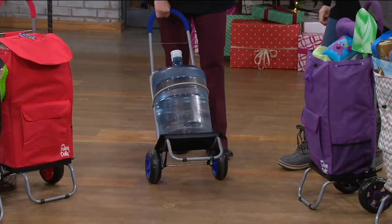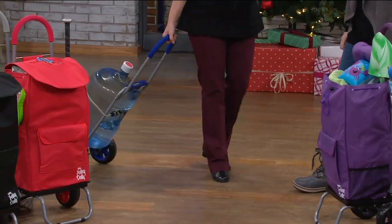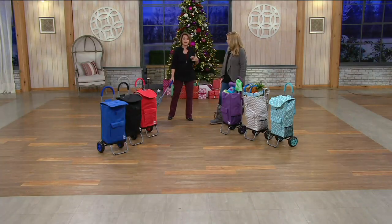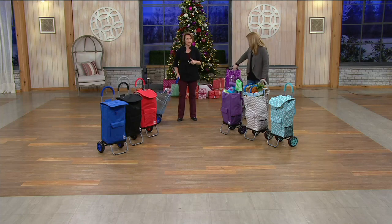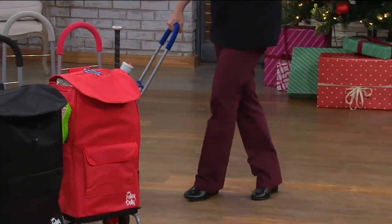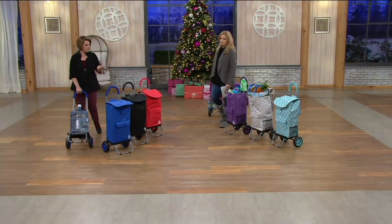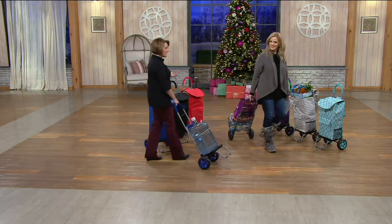I'm way too old and too weak to do it, but the Trolley Dolly has taken that load off my back, allowing me to make fewer trips and not carry things I shouldn't be carrying. It's a handy helper that folds up and can live in my car — a carry-all for any occasion: the laundromat, the grocery store, shopping, dog food, or a case of water.